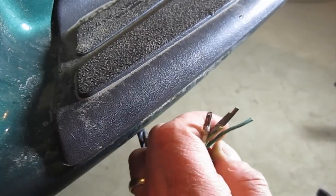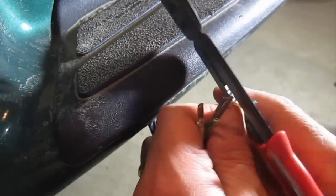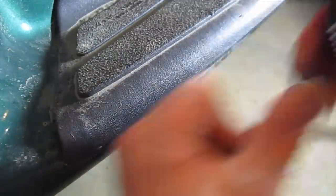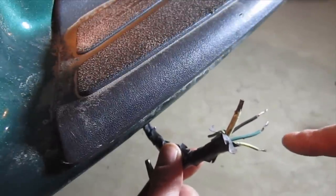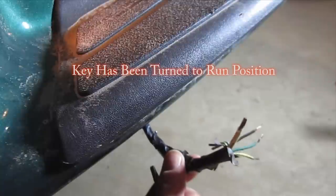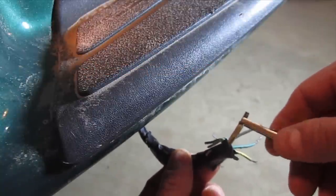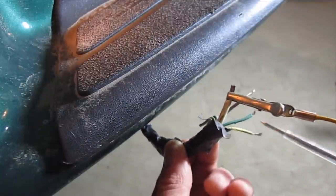We'll start by stripping back the shielding on the other wires. It's really important to keep the wires separate and away from the ground, and also away from touching any metal of the vehicle. First I'm going to test this ground out to see if this is a good ground, and then I'm going to touch the different wires.